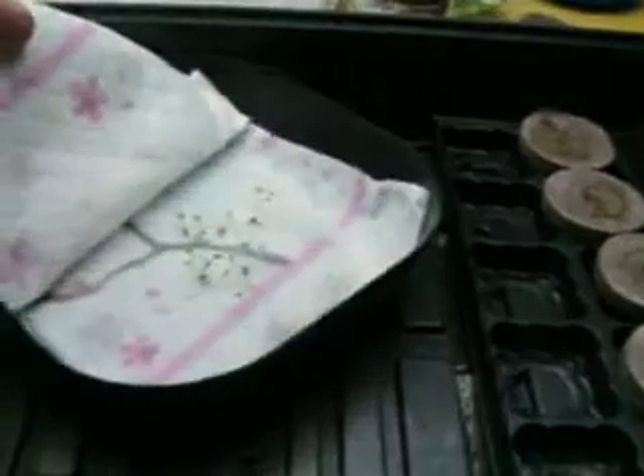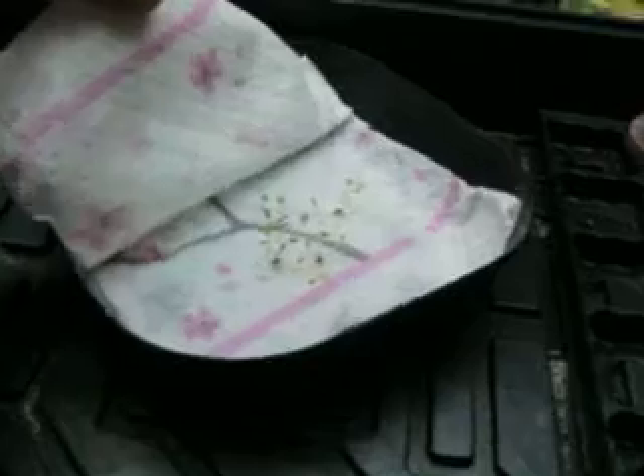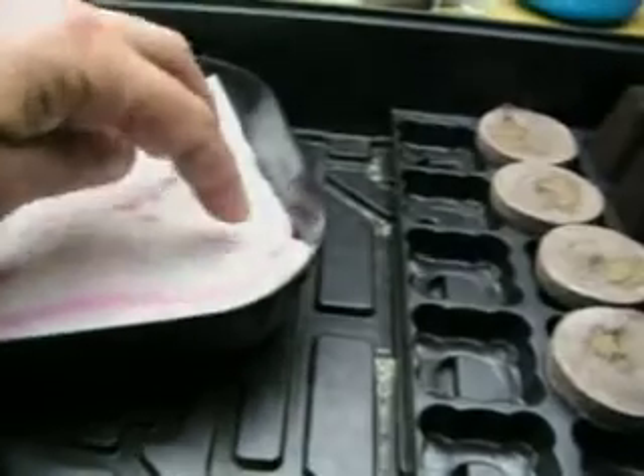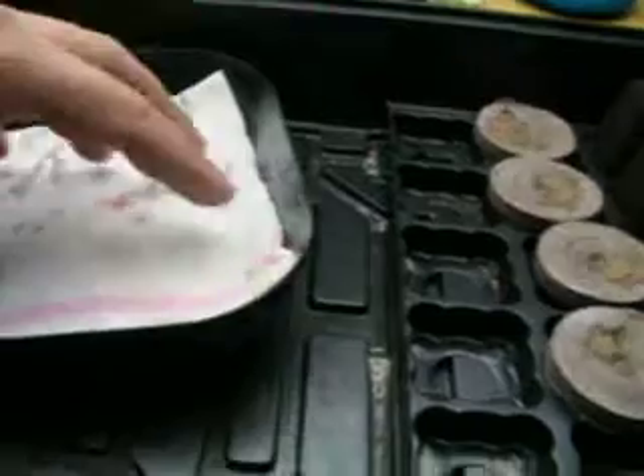As you can see, this is a lettuce mix — there's butter crunch, some Simpson, some red and green deer's tongue in there. This is going to go into the next hydroponics system and I'm really excited about this one. These sprouted within about three days. All I do is keep the paper towel moist — not wet, not soaking, but moist and covered up. It doesn't need to be in the light.